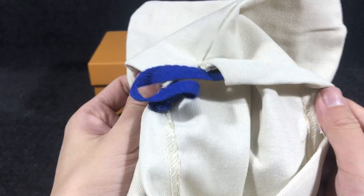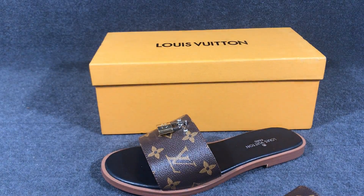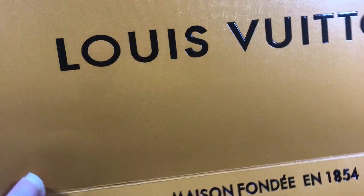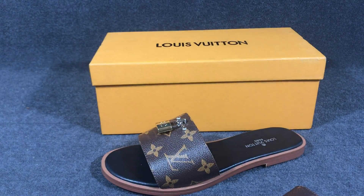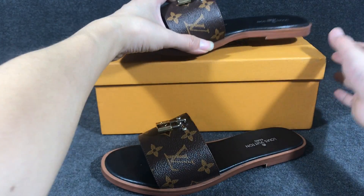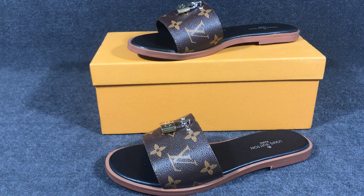The dust bag is very nice — the material feels cool. It also comes with a small drawstring bag, which is yellow color with a black Louis Vuitton logo printed on it. If you like this product, you can contact me or add my WhatsApp and I can help you. Thank you, see you!